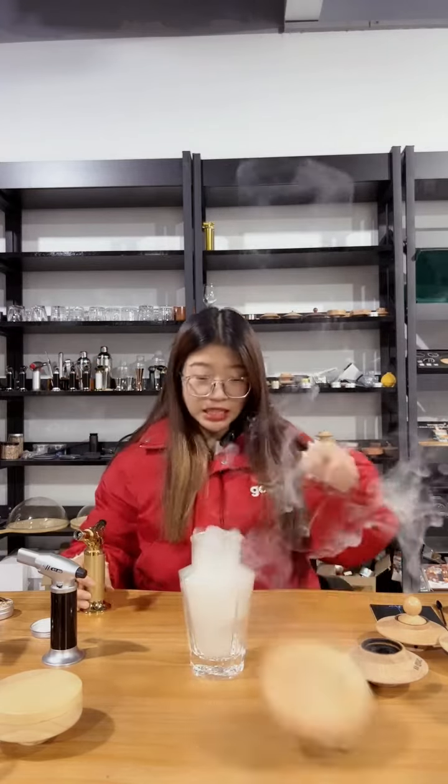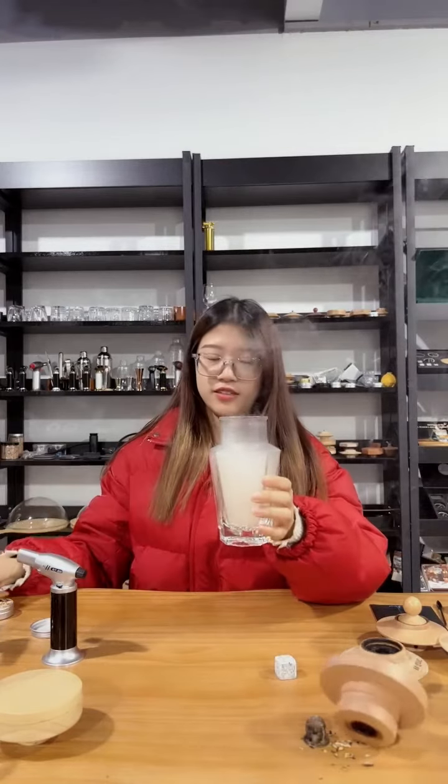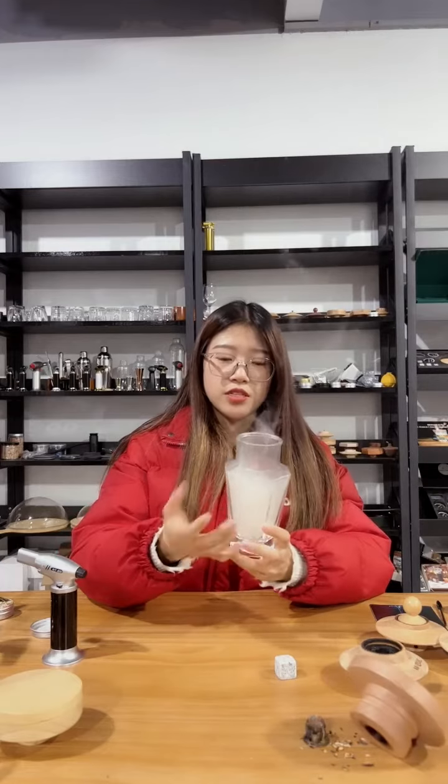You can see the smoke. There is really a lot of smoke here — the glass is filled with smoke.